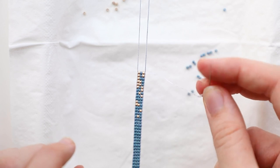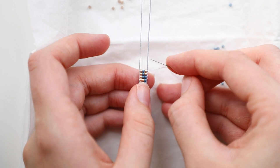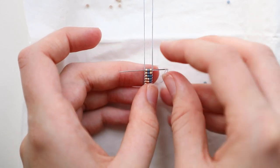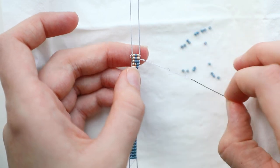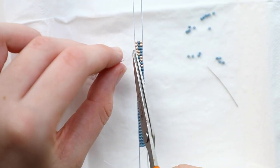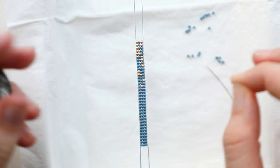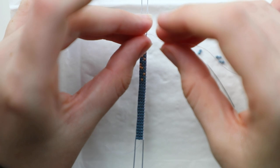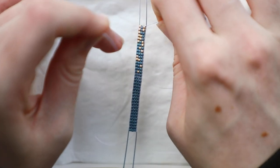At some point you're probably going to run out of thread. When you want to end it, you are just going to go back through the last four or five rows that you just beaded, and then cut off the excess string. Then you just start a new thread just as we did when we started the bracelet — unravel a length of string that you're comfortable with and tie a knot again to the same string as before.